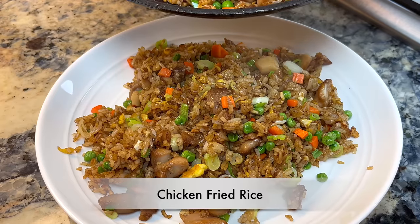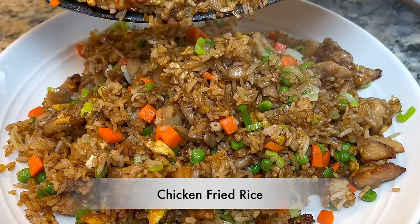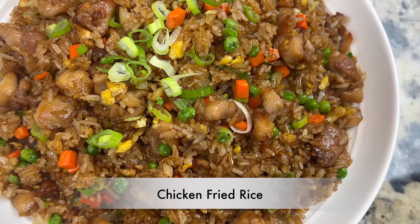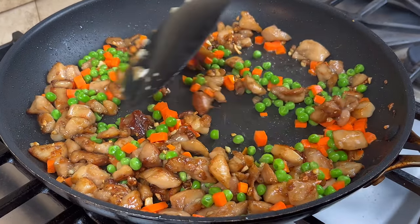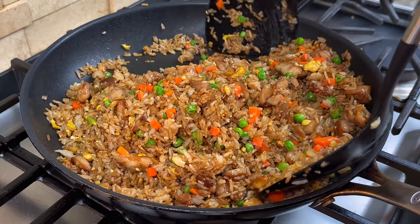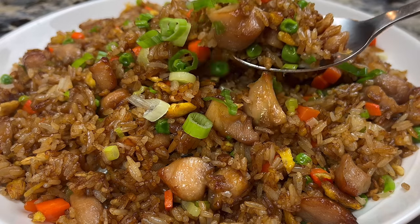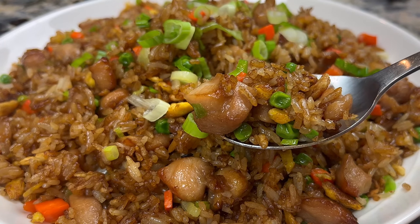Hi everyone, welcome to Cook Stacey Cook. Today I will show you a simple and easy way to make soy sauce chicken fried rice. It's very easy and straightforward to make. I bring this dish to potluck parties and I never have any leftovers. This is how I know people love this fried rice, and I think you will like it too. So let me show you how to make it.